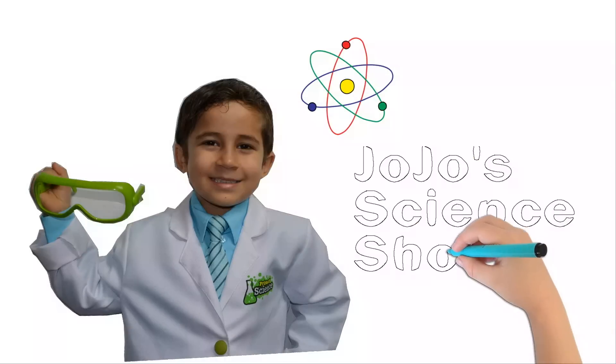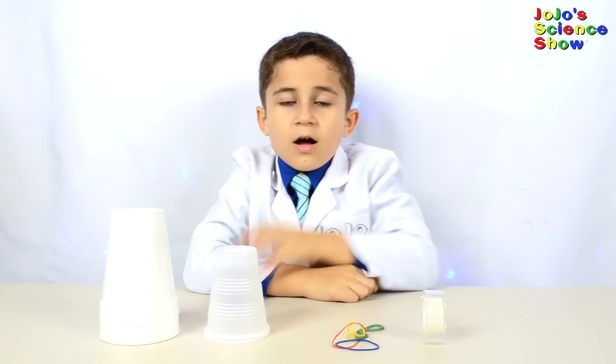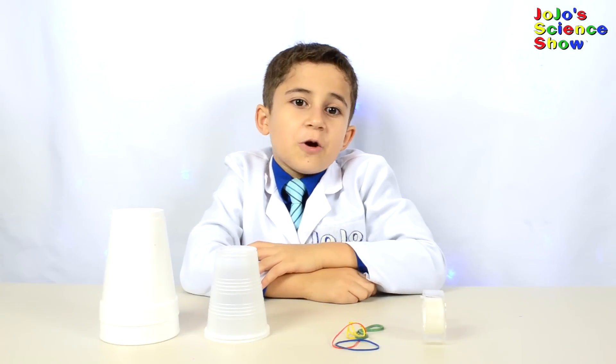JoJo's Science Show! Hey y'all! Welcome to JoJo's Science Show!